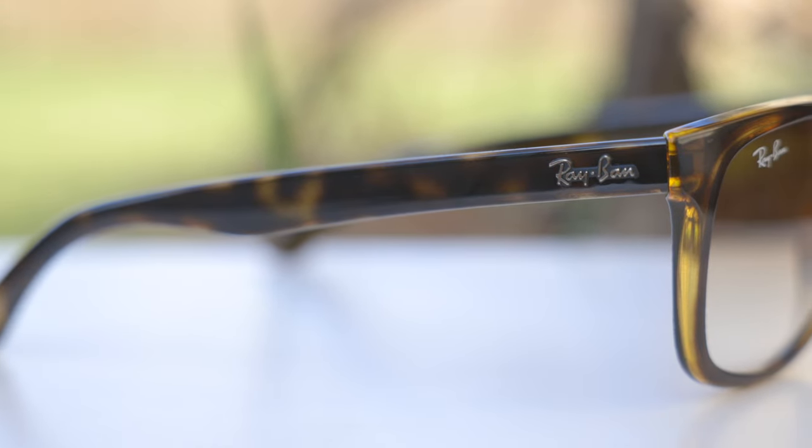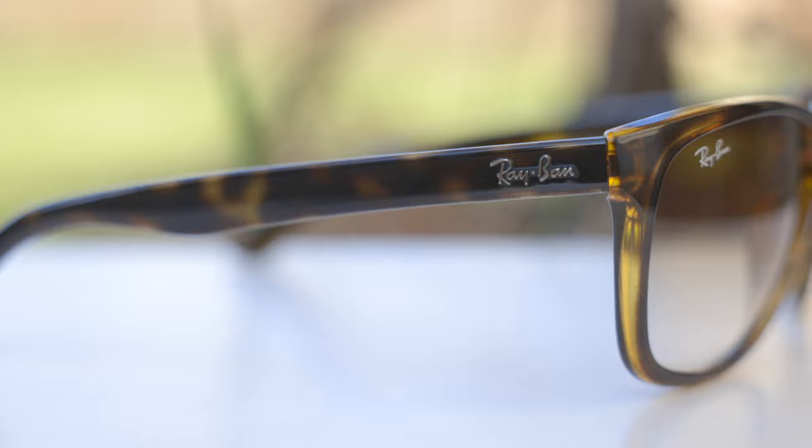Moving down to the temple, we can see there is a raised Ray-Ban logo on both the left and the right-hand side of these frames. And then if we move further down the temple, we can see there aren't any fancy ear rests or anything like that — the ear rests are just built into the nylon frames.